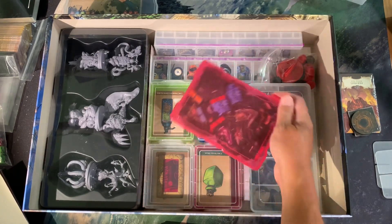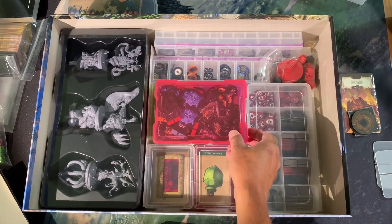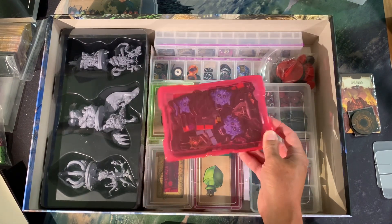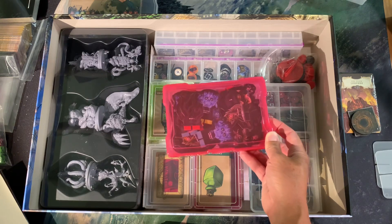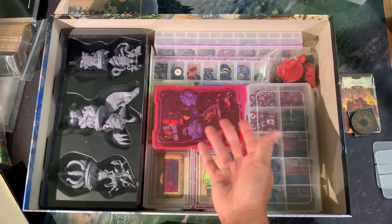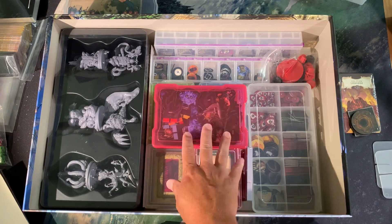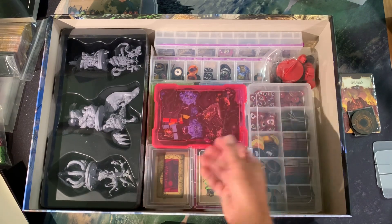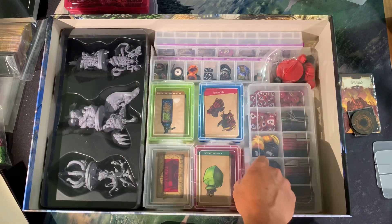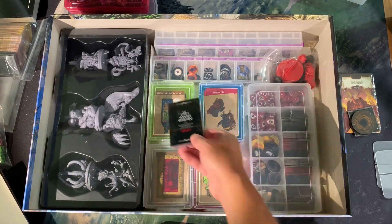All of my standees are in a four-by-six photo keeper — the exact same concept as the large card box, just the four-by-six size — and they all fit in there. They're not crushing each other. There's really no other way, other than creating a ridiculous organization system, other than just having these in a pile where you sort through them. But it is what it is.